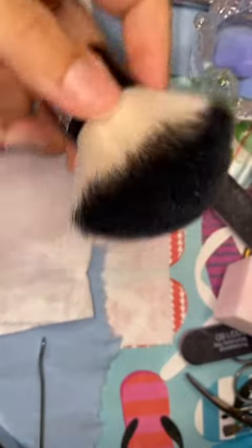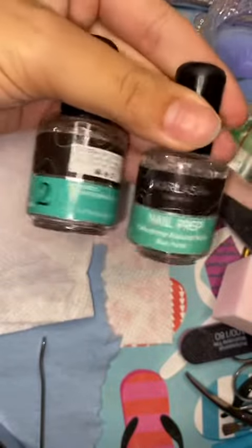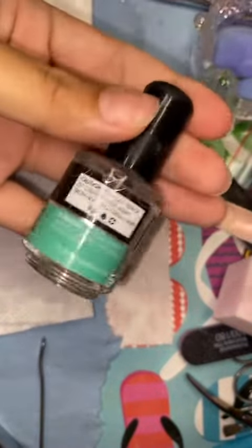Next step, I buff it down lightly and then file it down lightly. Then I just take my little makeup brush and dust off all the dusties. Then we have the dehydrator and primer.